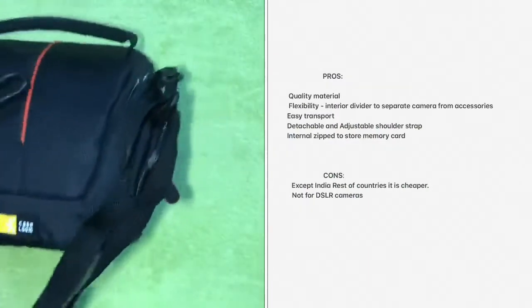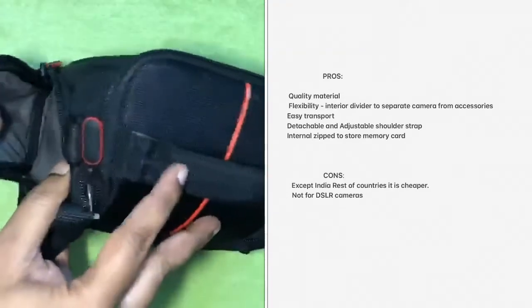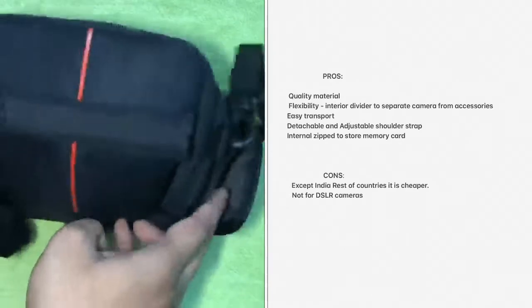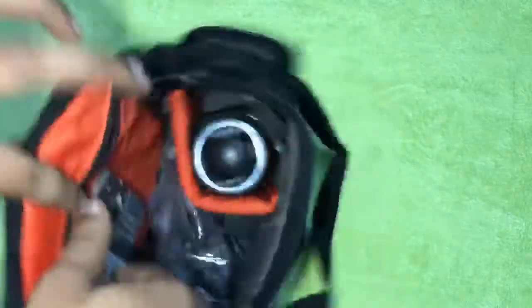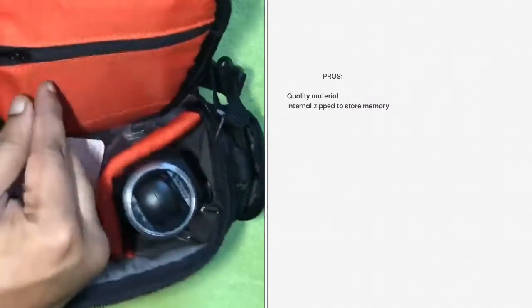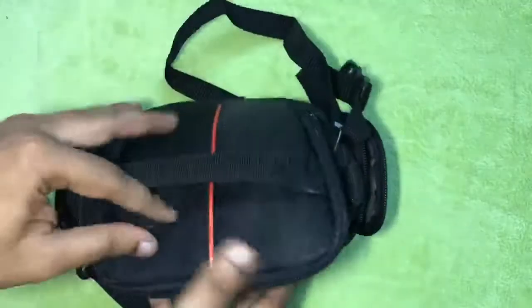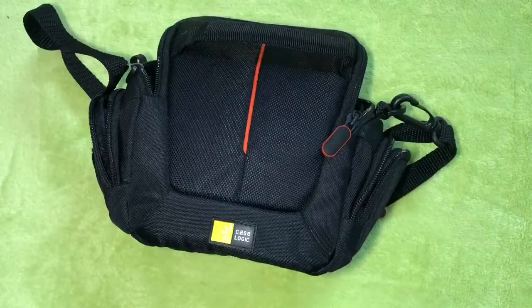Now it's time to look at the pros and cons of the storage bag. For flexibility, the interior divider which separates camera from accessories is a pro. The detachable and attachable shoulder strap and internal zip to store memory cards are also advantages. The price of the storage bag is expensive in India compared to other countries. This pouch is not for DSLR cameras — it is for hybrid cameras. The internal zip where you can store memory cards gives some extra space to keep accessories and cards inside. As this is a compact storage bag, you can easily carry it, and it provides easy access to accessories as well.